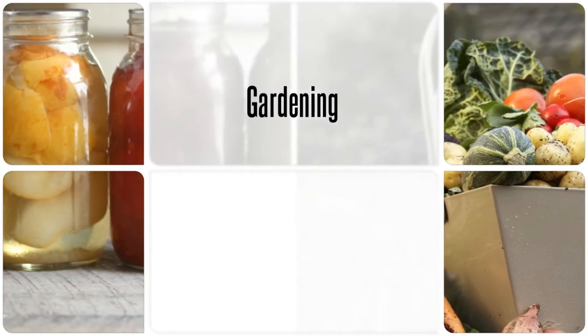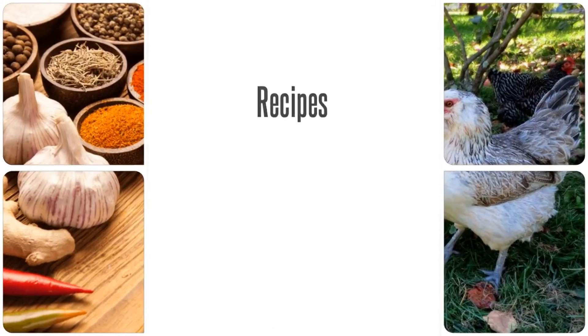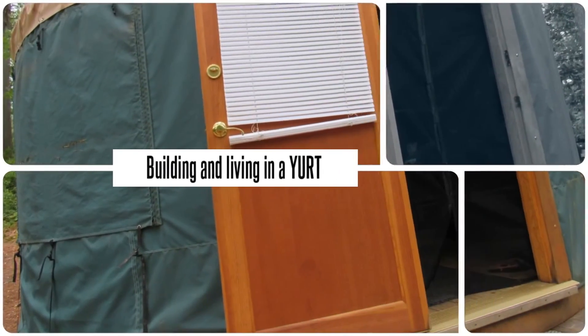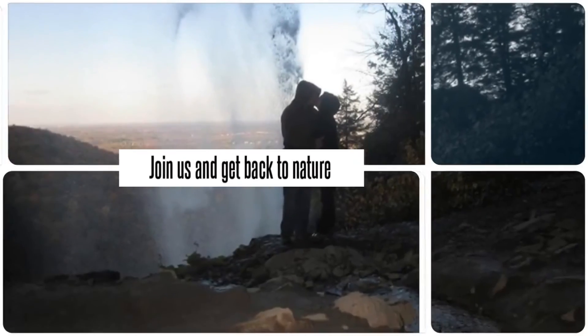Hey guys, welcome to Homesteading Through Our Eyes. It is our garden tour time again — September 2017 — and the garden is looking the best it has all summer. Here we go, I'll give you the tour.